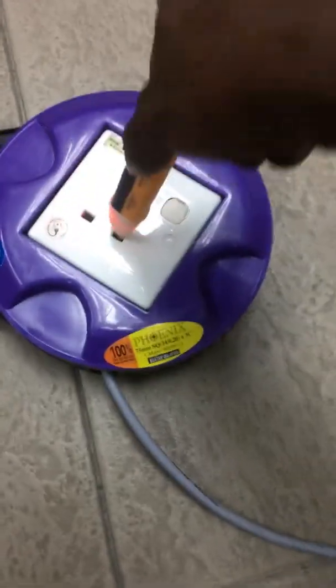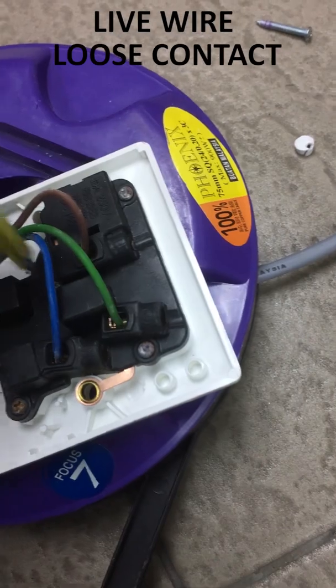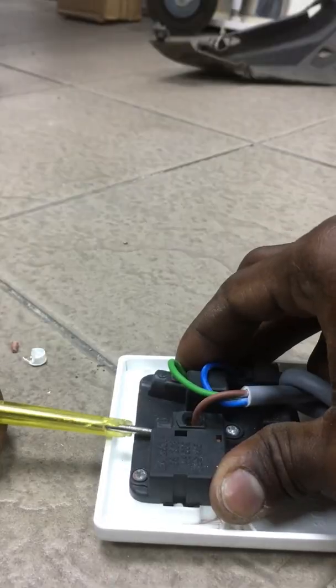After testing with the voltage detector, the live wire is still in good condition along its length. After opening up the socket, I can see the live wire has a loose contact with the socket, and I made a good connection to the live wire of the socket.